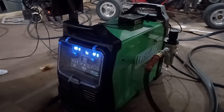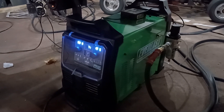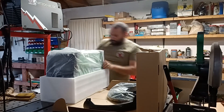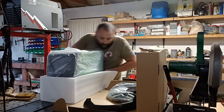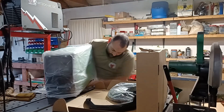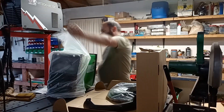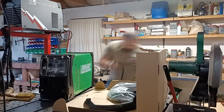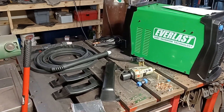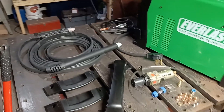Doesn't look like there's much dross at all. That is the Everlast Power Plasma 82i CNC pack. You can see here it's packaged really well — surrounded in foam, double-ply cardboard that this thing ships in. It's a beautiful machine overall.